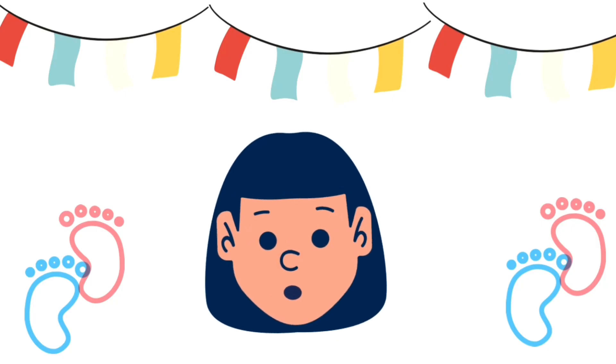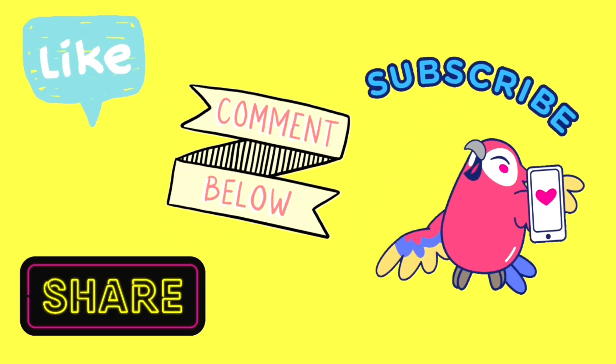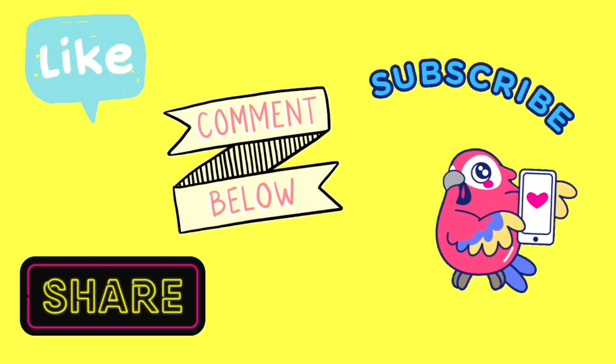If you watch this video, you will be able to share some tips. Please like, comment, share and subscribe. Thank you.